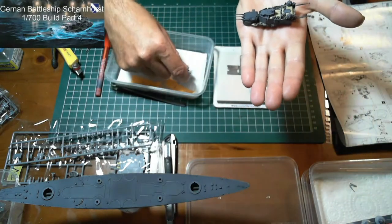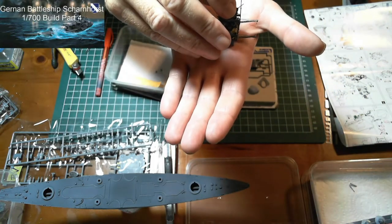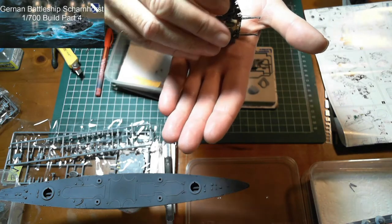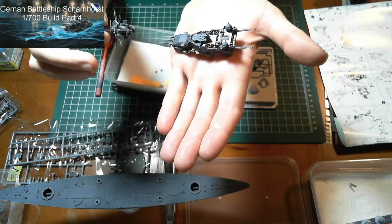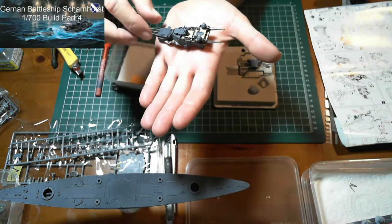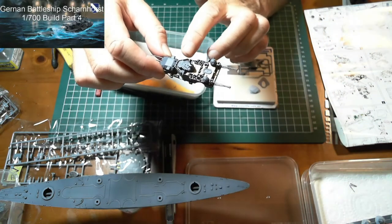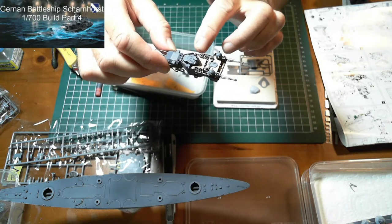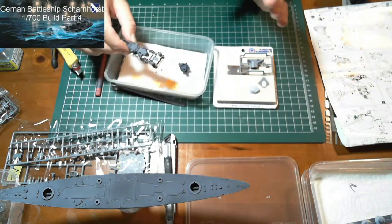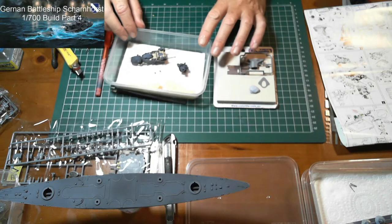On top of that another piece will go, but I'm just leaving it off for the moment — there's no rush to put that on. So yeah, it's all done. Obviously there's a bit of railings to go around on this and I'll work on those later, as I'm still trying to sort out problems with the paint.